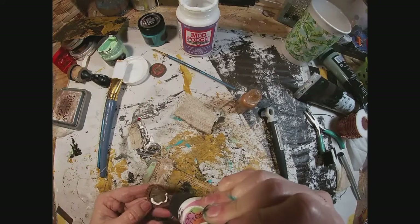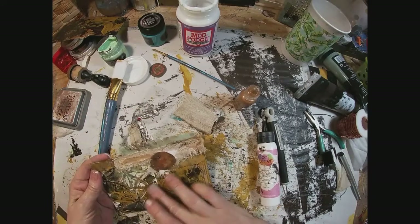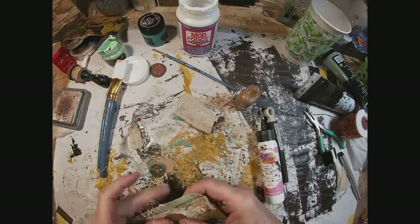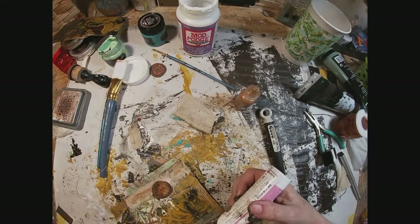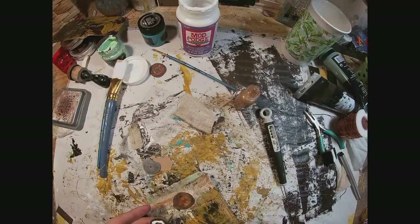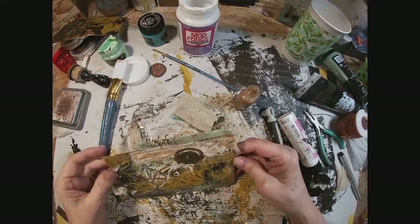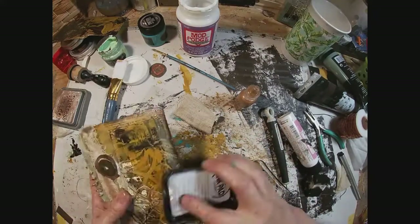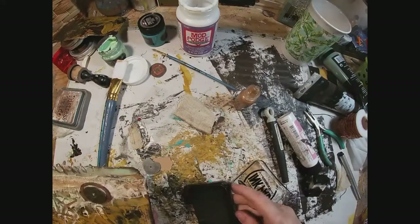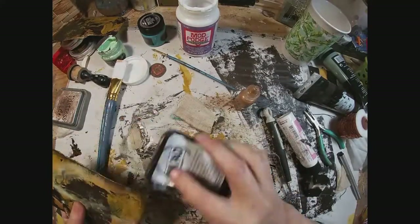I'm going to glue that down, and I have this little found treasure — it's a bottle cap that I picked up in a parking lot. It's been there for ages, run over and rusted. Quite the relic. I will glue that into place, and then I have these little discs that are just a bronze color with a little hole in the center. I'm going to put that into the center of that bottle cap, then go around the outside edges with Stazon black ink to frame everything in and create a little bit of darkness.